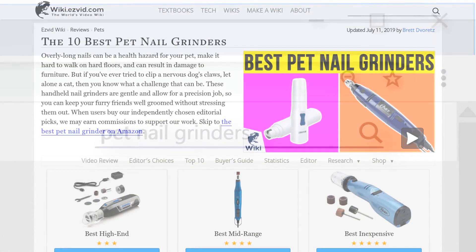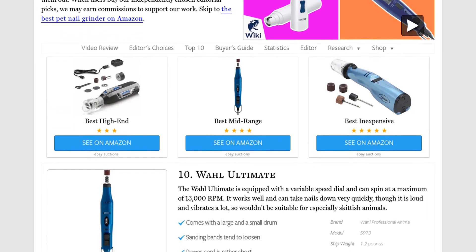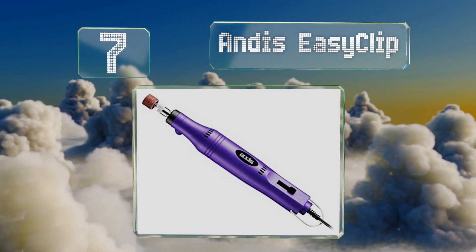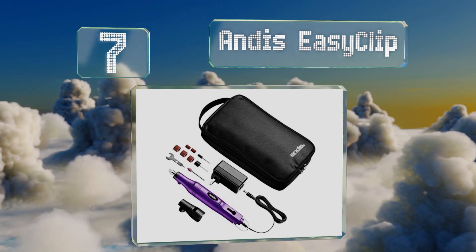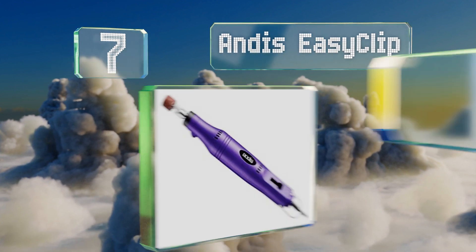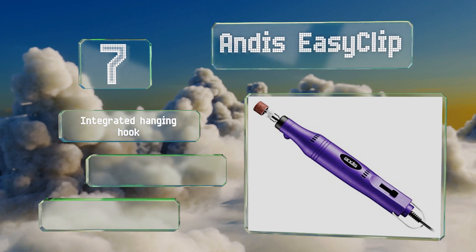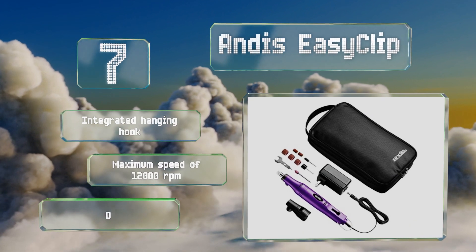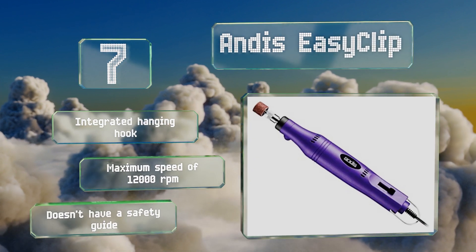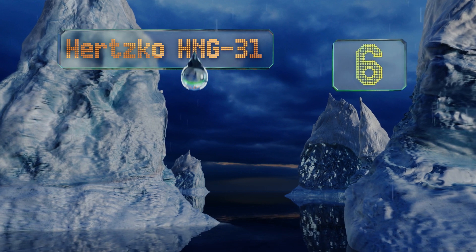At number seven, despite coming from a well-respected company and including a case and multiple attachments, the Andis EasyClip is surprisingly affordable. It features a slip-on silicone sleeve that makes it comfortable to use for long periods. It includes an integrated hanging hook and has a maximum speed of 12,000 RPM, but it doesn't have a safety guide.